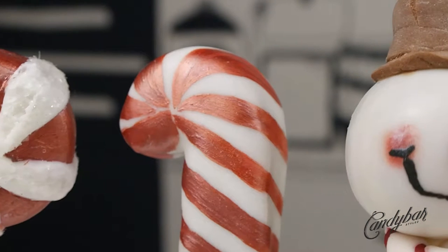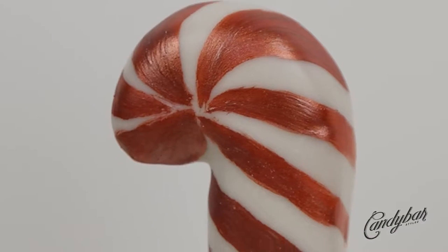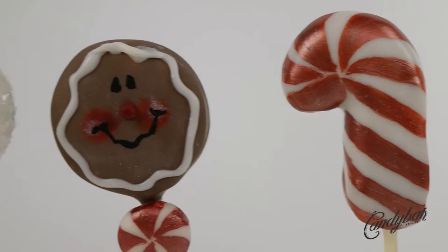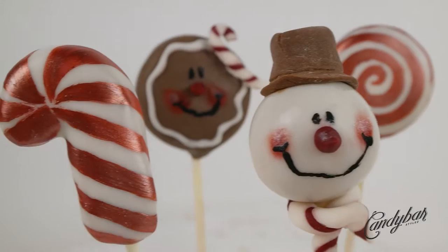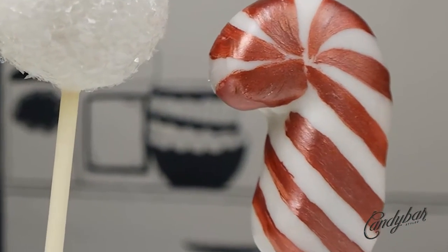Welcome back to another stylish and delicious cake and candy Christmas episode. Today we have another cake pop in the line: a Christmas cake pop, a red-white cake pop, and a candy cone cake pop. How cool is that?